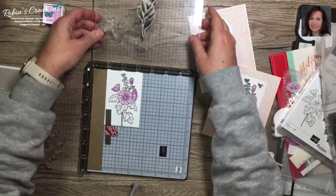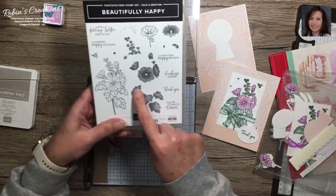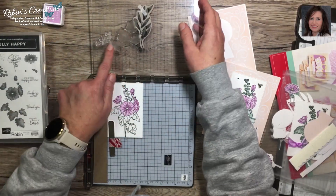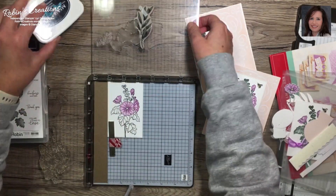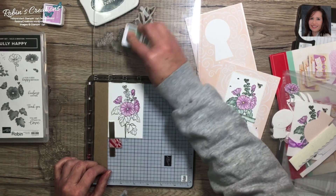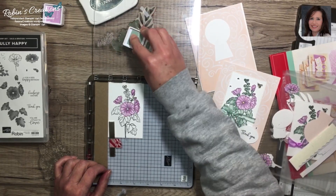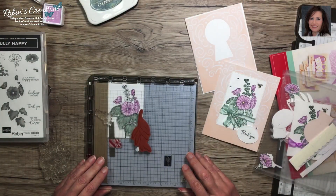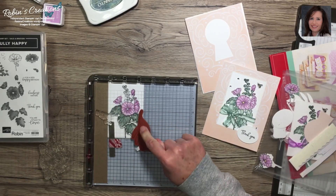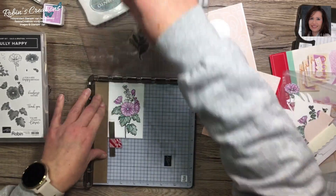The Stamparatus comes with two plates. I put the leaves stamp on the second plate - it's pretty obvious, it's all one stamp that stamps these leaves. I did the same alignment ahead of time and put it on the Stamparatus, inking it with Evening Evergreen. I put a stamp pad there to hold it flat, then ink this up pretty well using Soft Succulent ink. I hover to make sure it's still aligned, then press over the whole image.